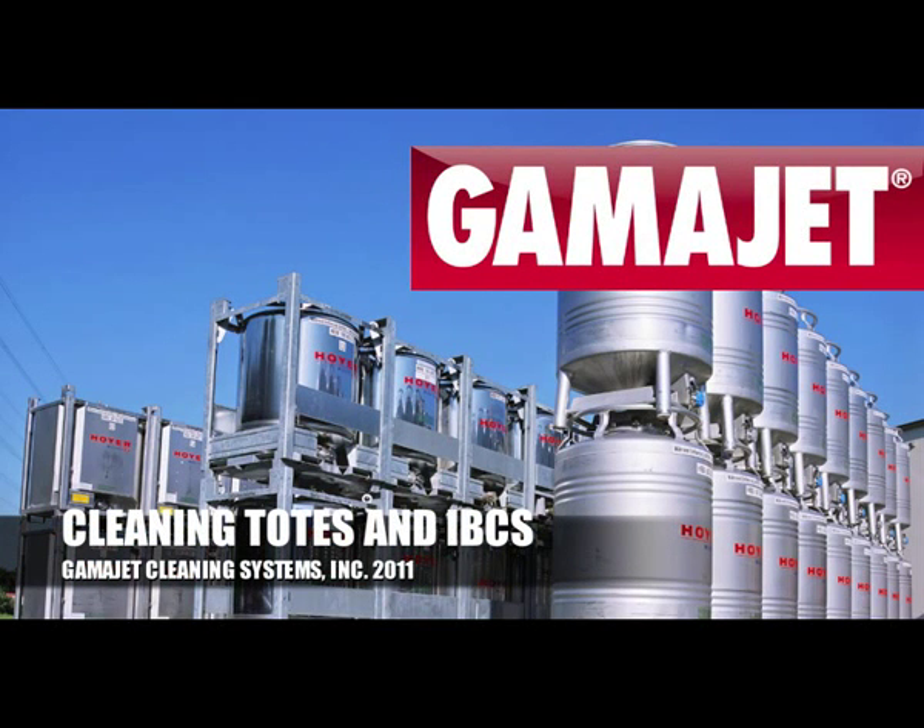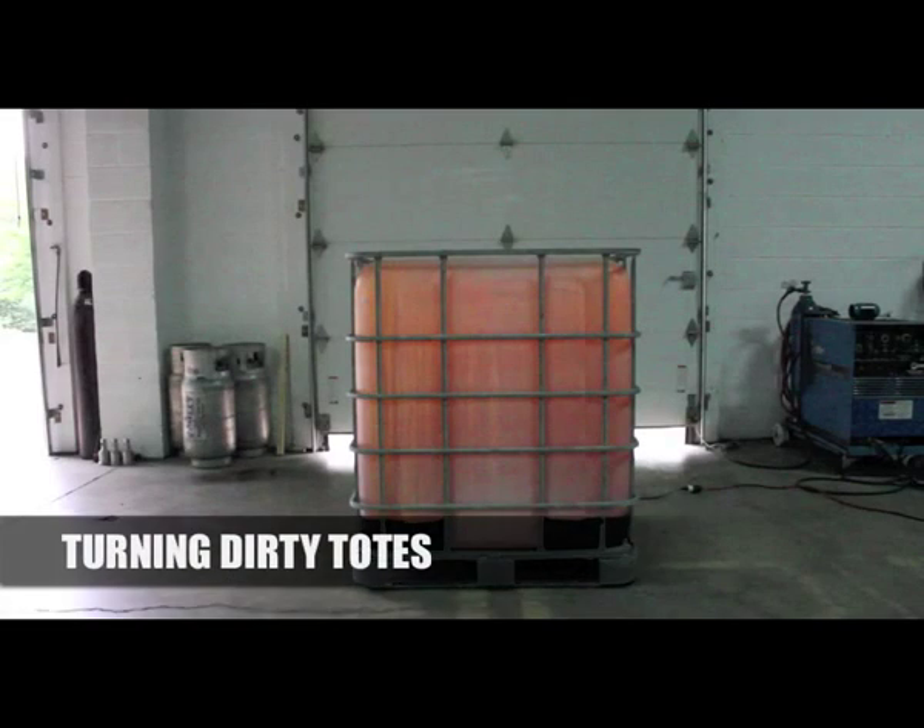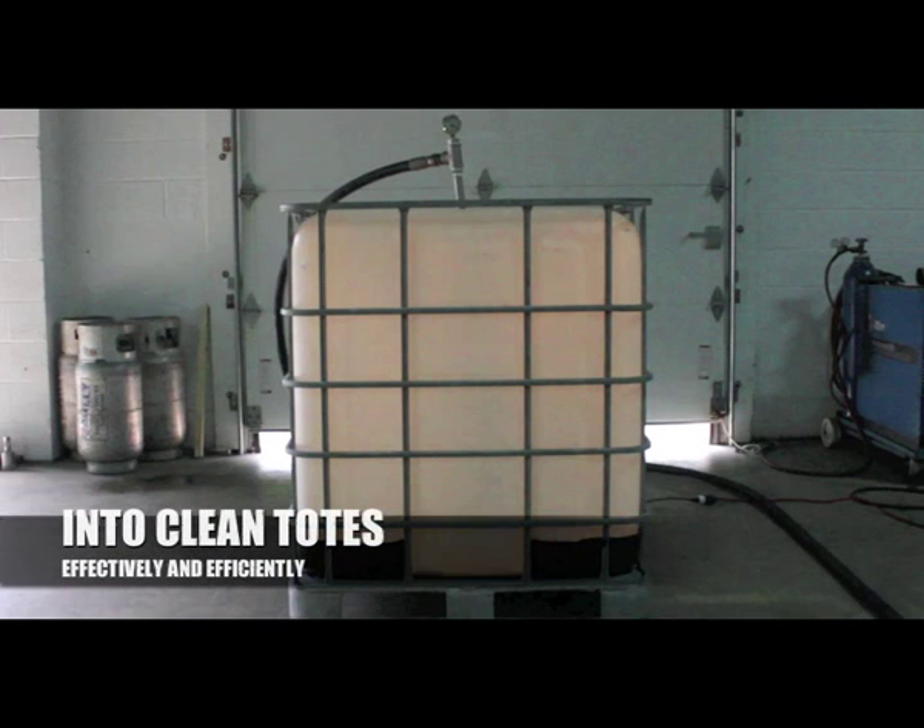Cleaning totes and IBCs with GammaJet cleaning systems — how to turn dirty totes into clean totes effectively and efficiently.